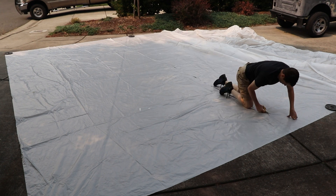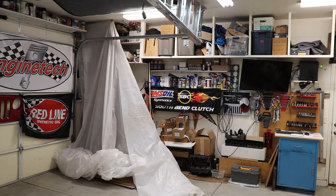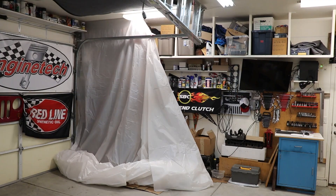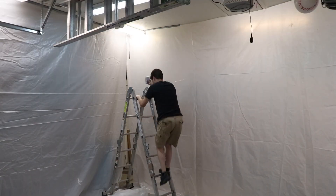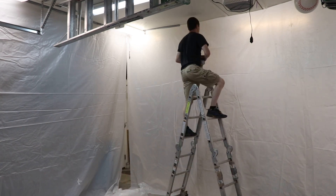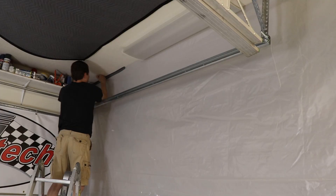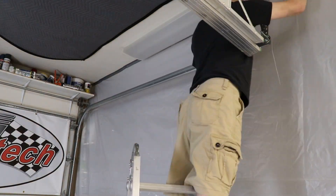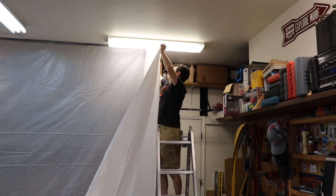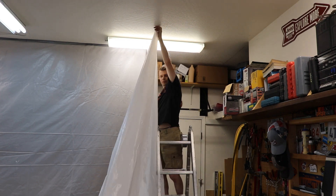My shop is about 10 feet tall, so this was able to be cut up into some nice sections. Here I'm hanging it just with a simple staple gun and some duct tape. If you want, you can use some wood slats across the ceiling — that'll really hold it in place real strong. But the staples and duct tape are going to work just fine for me.